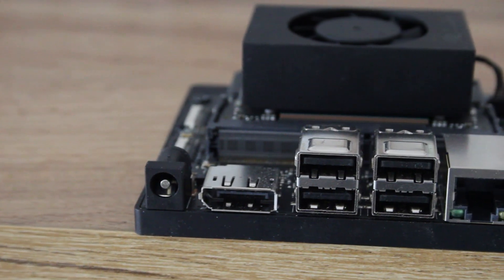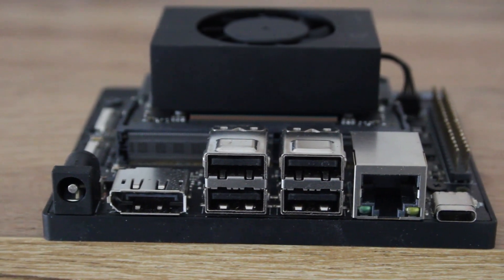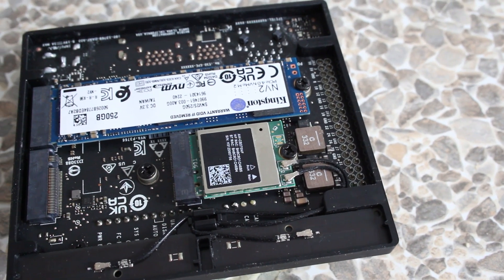Hello there, my name's Gary Sims and this is Gary Explains. NVIDIA has launched a new Jetson module along with a developer kit. This is the Jetson Orin Nano. It comes with a 1024-core Ampere GPU, a hexa-core ARM Cortex-A78 processor, 8 gigs of memory, M2 slots for storage, USB, DisplayPort, and more. This board is great for embedded and edge-type machine learning applications.